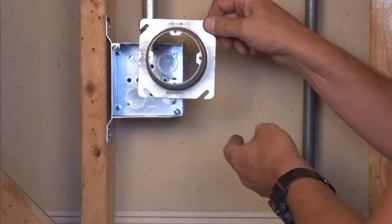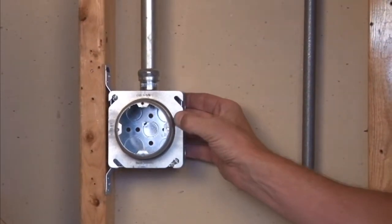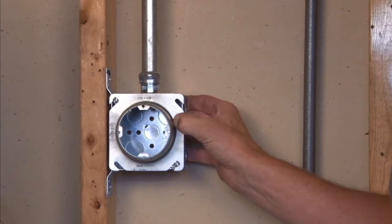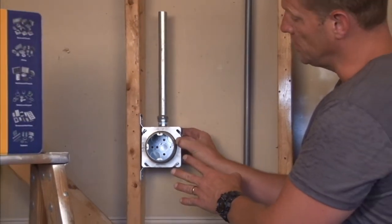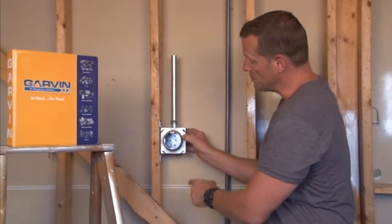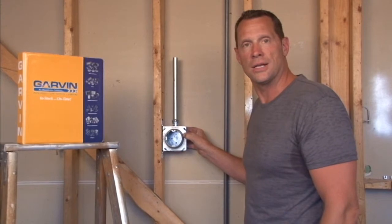It mounts directly to four-inch square boxes. It's especially useful in directional signage like exit signs, because regardless of how the finished unit needs to be installed, the 8-32 tabs will be in perfect alignment. Visit us online at garvinindustries.com.